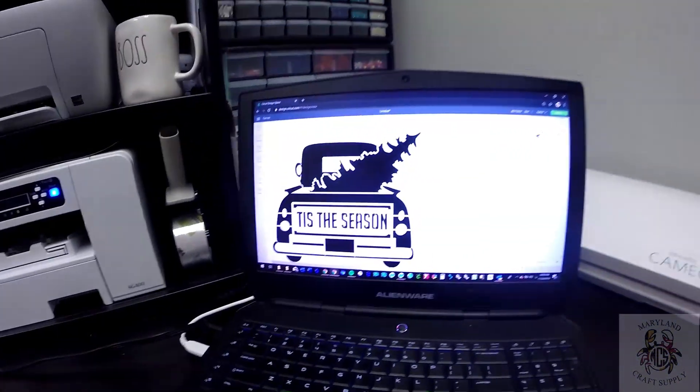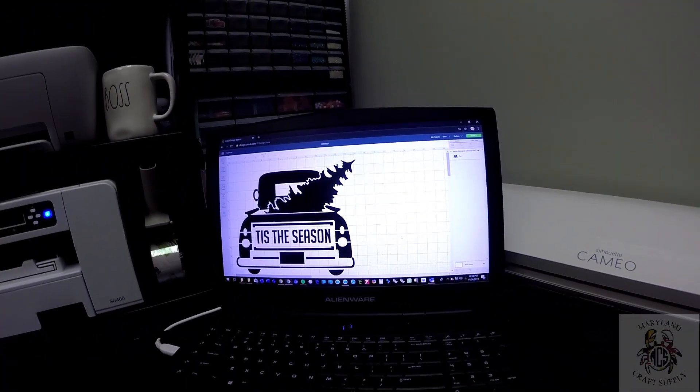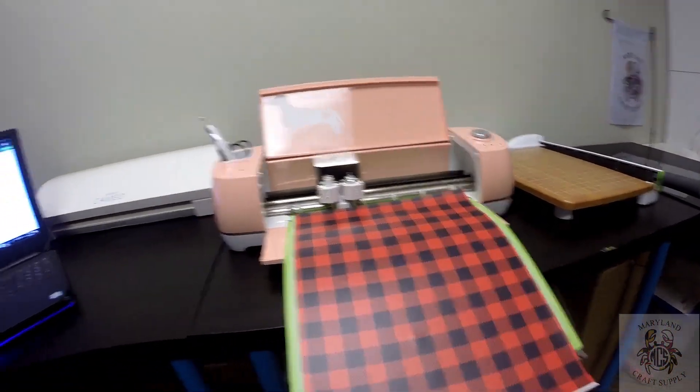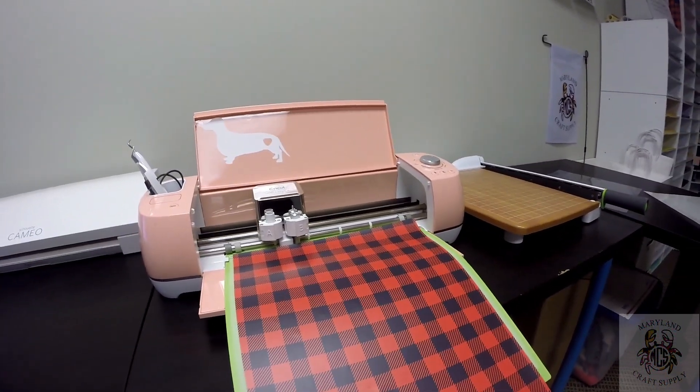What we're doing today — we're going to do this truck design that says 'Tis the Season.' Obviously it's Christmas season about to begin with Thanksgiving here on Thursday. I have my Cricut Air 2 that we're going to use today. I also have my Cameo 3, but for this tutorial I'm just going to use the Cricut 2.